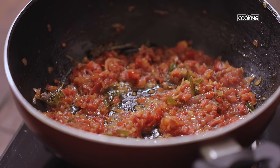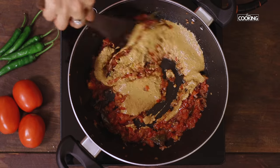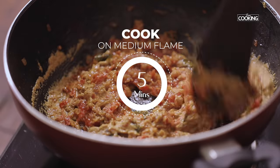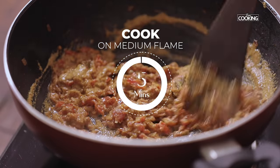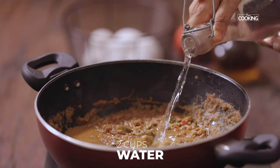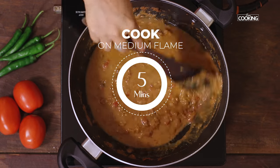Cook till the tomatoes become nice and mushy. Once the tomatoes are nice and mushy, add the ground masala paste and let it cook for about 5 minutes. Next add 2 cups of water and let it boil on medium flame for about 5 minutes.